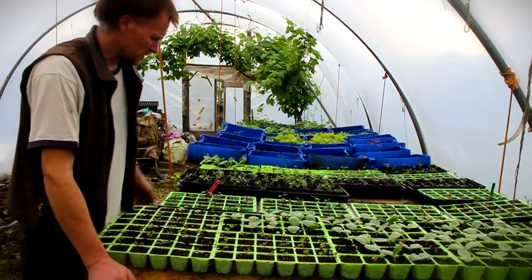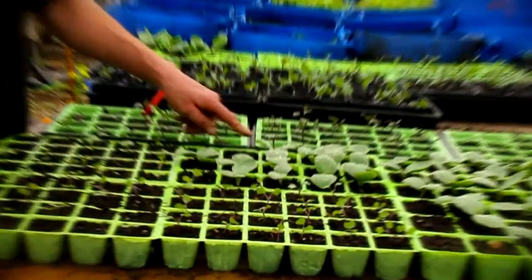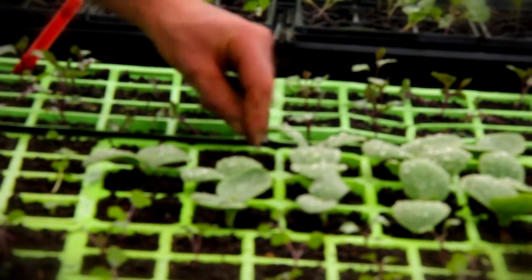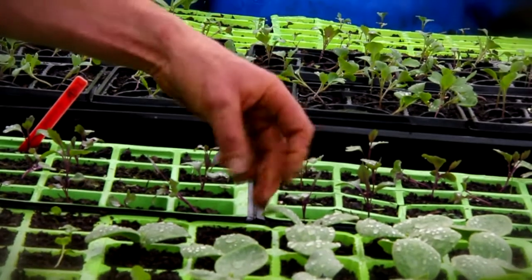One of the other uses for biochar is I put it in the propagating compost. I make my own propagating compost. This is simply a mix of soil, a bit of biochar, and composted horse manure. These little splashes are growing in. See the charcoal particles in there — it's very fine.